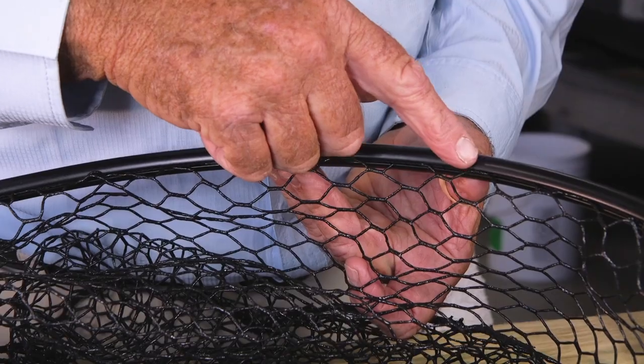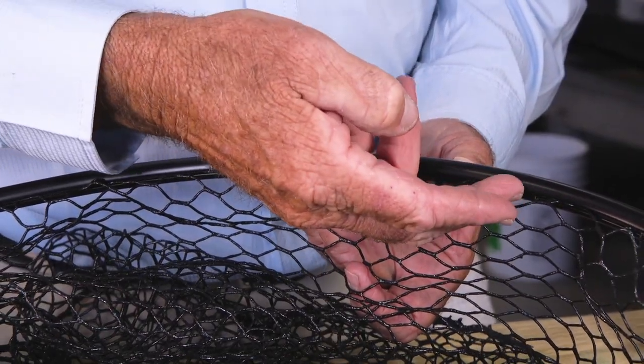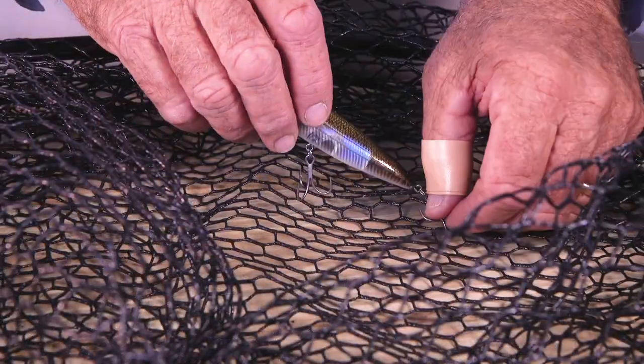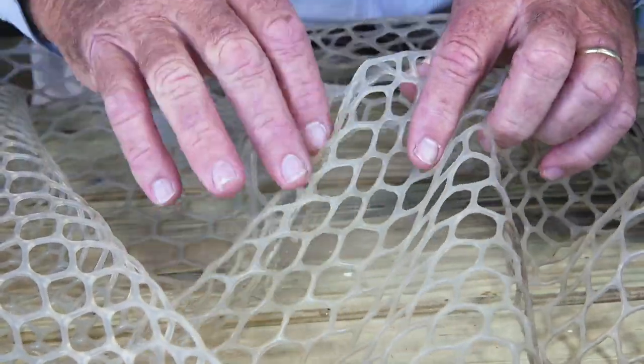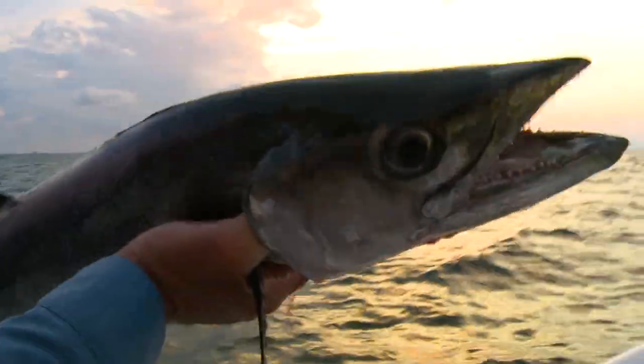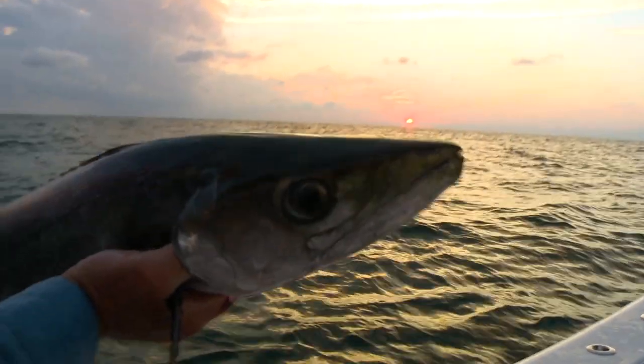The engineers really hit it over the fence with the mesh. The fact that it's rubberized and the design of it makes it practically impossible to get your hooks tangled. The clear net is perfect when going after wary fish like Cobia. And I've even used it for kingfish and Spanish mackerel.